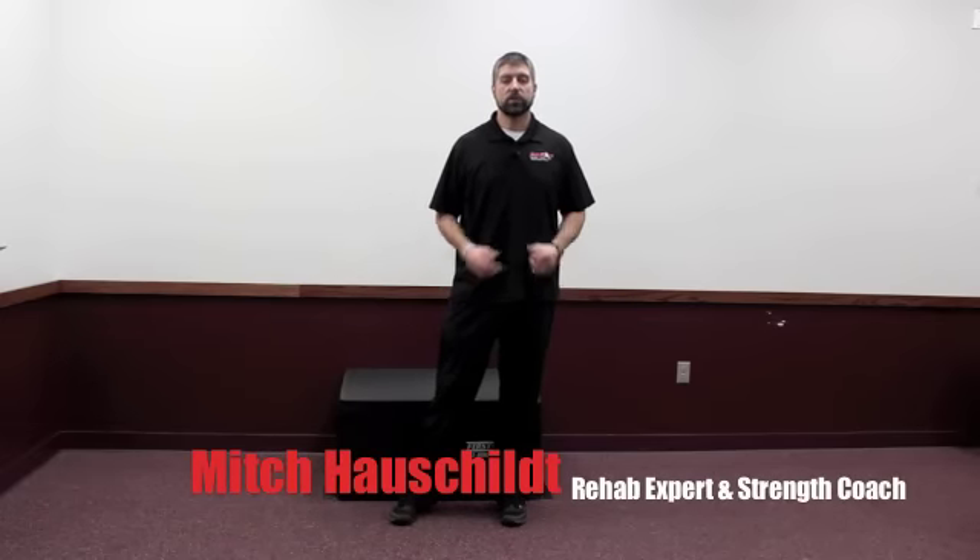Hi, I'm Mitch Hauschult, rehab expert and Division I strength coach. I just wanted to take a minute and talk about some advanced corrective concepts, some different things that we utilize within the DVRT corrective course in order to help you get over the hump on some of these difficult cases and difficult issues that you're seeing with a lot of your clients and your athletes. This is part of an overall series on advanced corrective techniques.